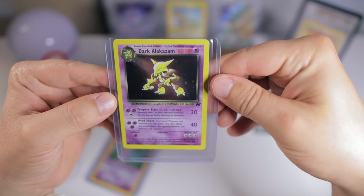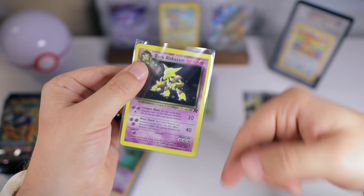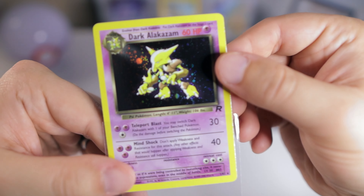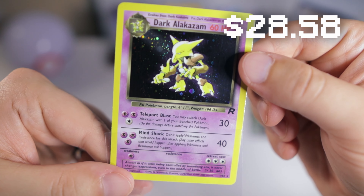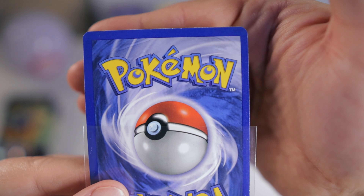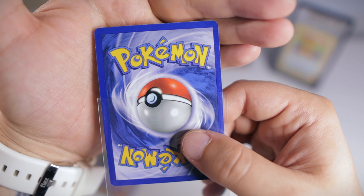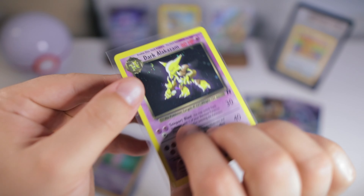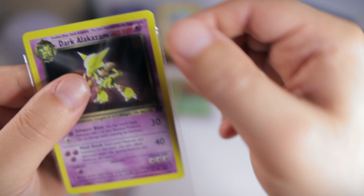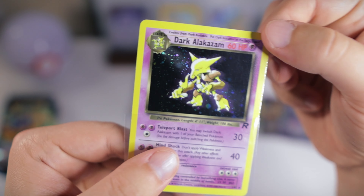Next we have Dark Alakazam. Nice. I actually completely forgot that I had bought these cards — I looked at the date and I had ordered these all the way back at the end of December. Sometimes it takes me a while to get through my Whatnot backlog because I just order from there so much. Let's check the back of this one. A little bit of whitening — I would say very light play to near mint on this one. I really love this Dark Alakazam card.